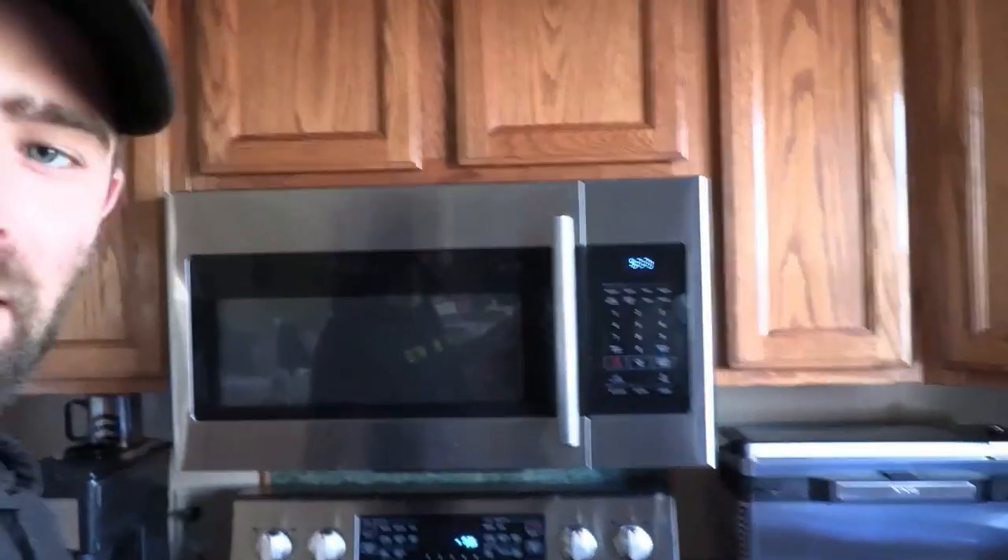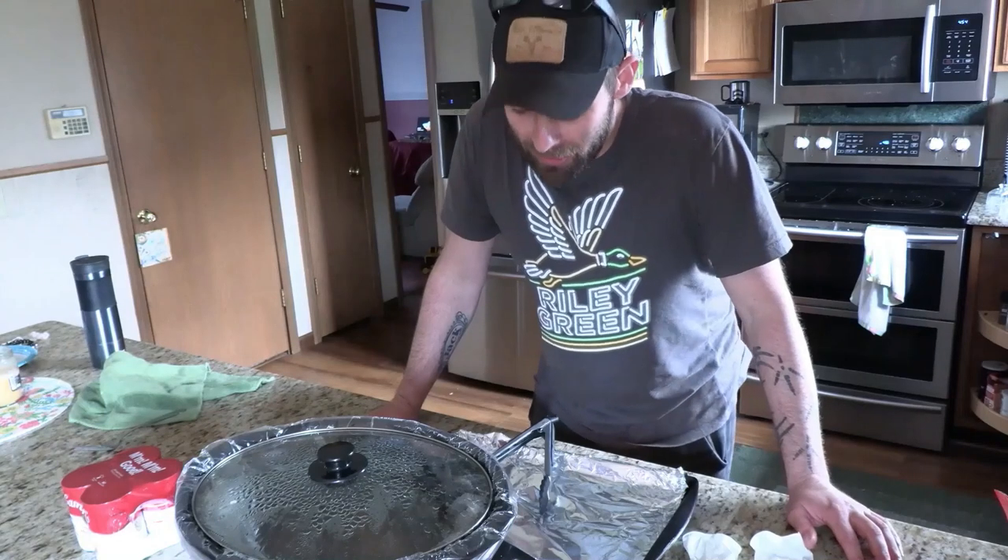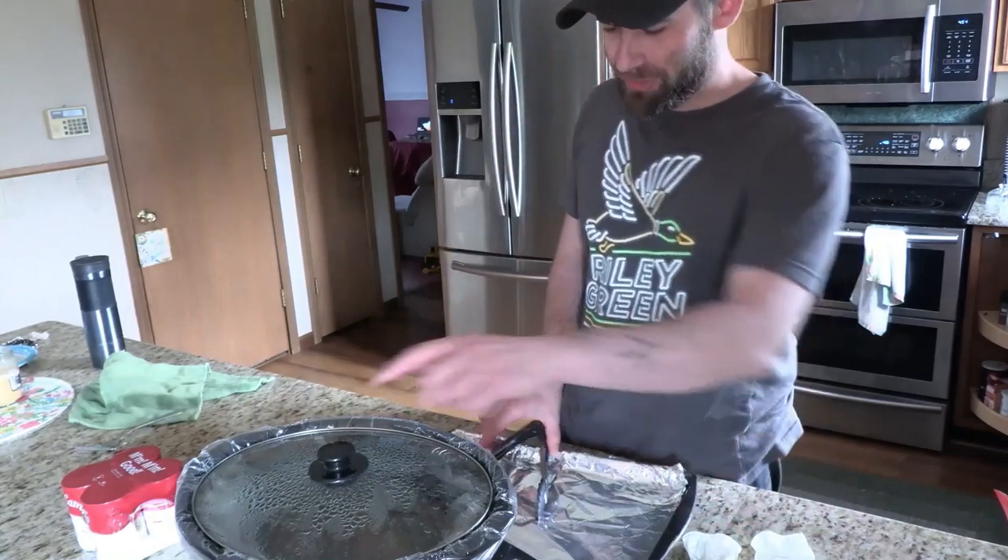It is 9:30 right now, so six hours on low just in the chicken broth. Alright, now that we got the six hours done in the crockpot, we're gonna bust these bad boys out and shred them.